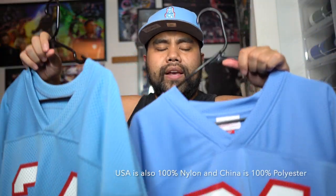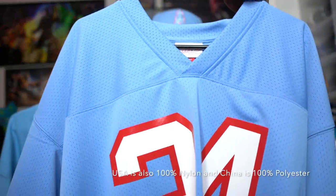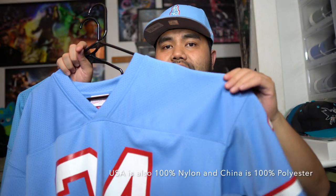Another thing I want to mention is the weight. The China version has much more weight than the USA version — it feels slightly heavier. I'm not sure if it's because of the printing or the mesh they use, but the mesh on the China version is much heavier and has more weight to it than the Made in USA version.